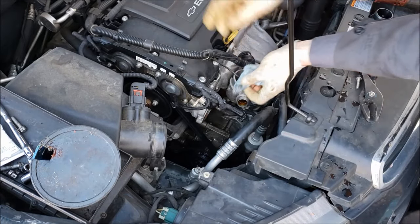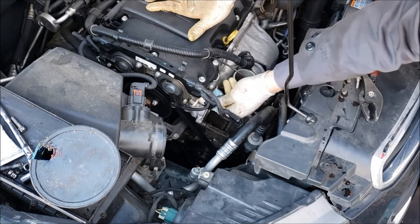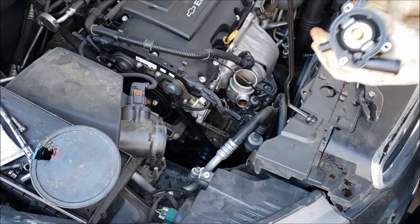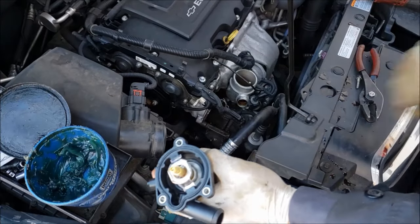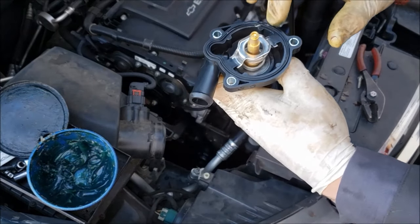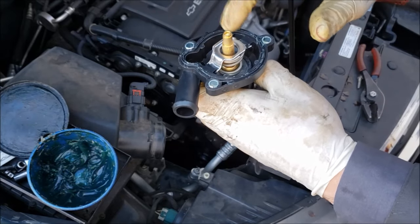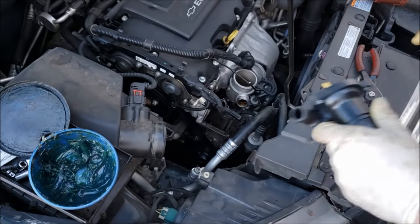Now it's imperative that you inspect this surface for any corrosion. This one's actually really clean looking with no corrosion at all, so I'm ready to put the new one on after wiping it off a little bit. I highly recommend taking a dab of light oil or any kind of grease and running some around this whole O-ring on here. It'll help reduce any corrosion in the future and just help it seal better. I've been doing that for years and it seems to help.